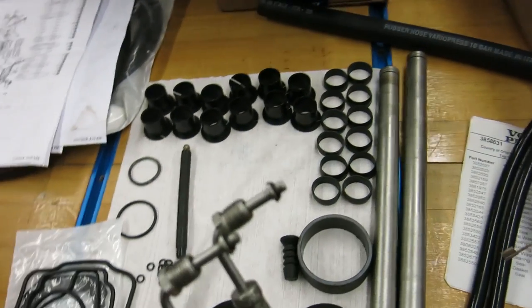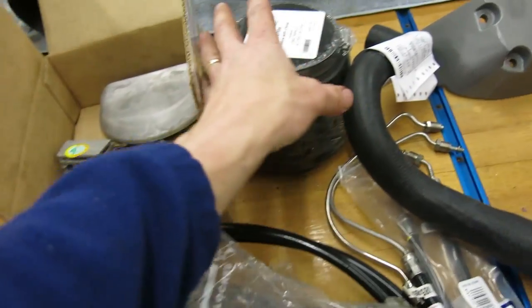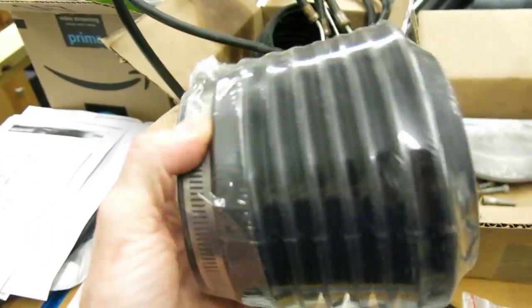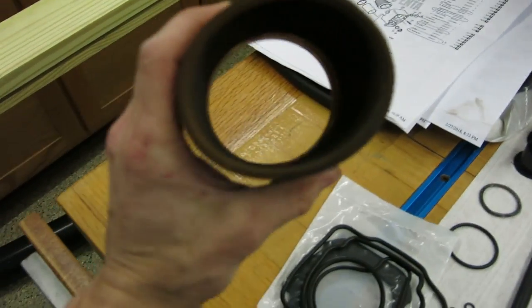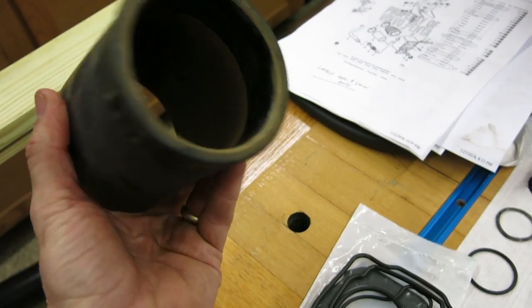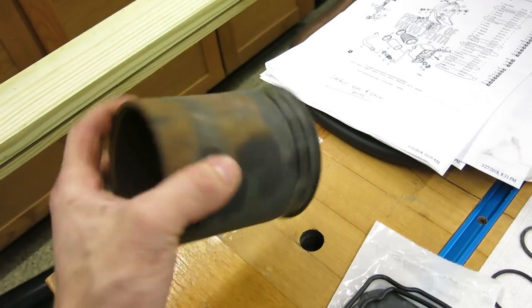I also bought, in addition to that, a new bellows — this is the gimbal bellows. I did not bother buying a new exhaust bellows because frankly it stays open if the trim is up at all, and there's nothing wrong with this one as far as that goes.